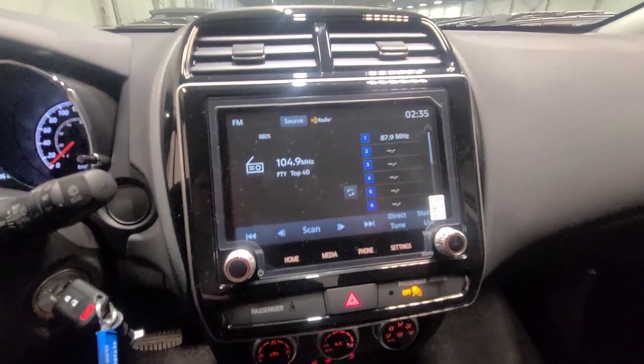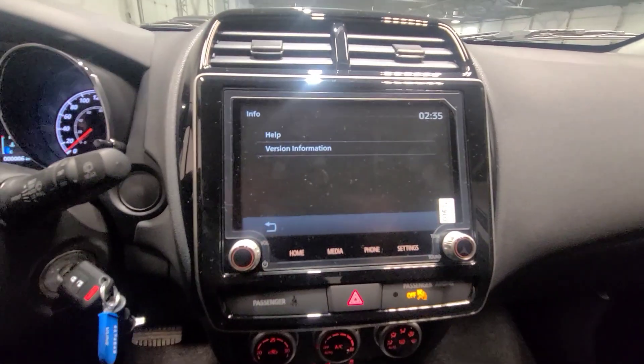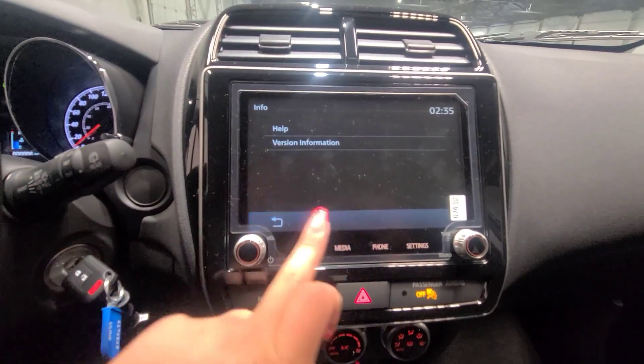Taking a look at the touchscreen display and the home screen, you have a lot of different options — you can access vehicle information and various settings.